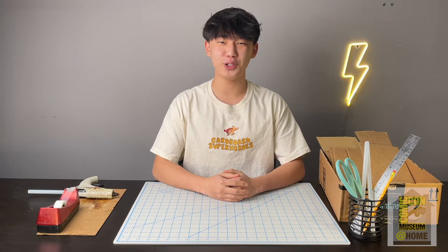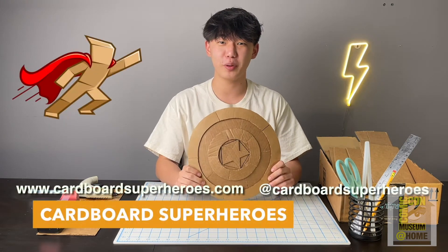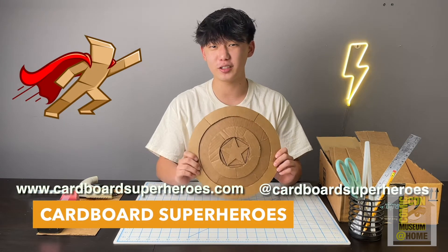Hello everyone and welcome to the Pop Culture Arts Curriculum. Today I'll be teaching you how to make a Captain America shield. I'm Connor, the co-founder of Cardboard Superheroes, which is a non-profit that promotes the arts in youth.